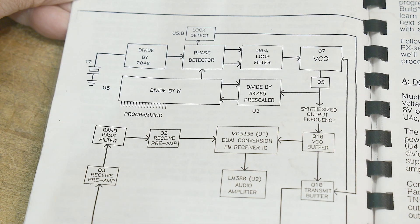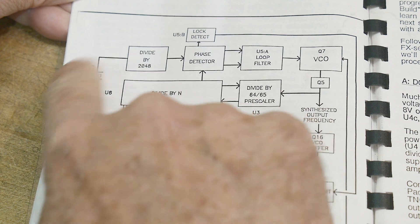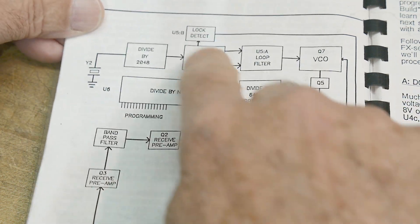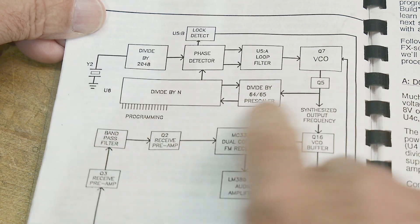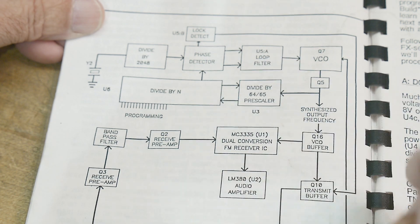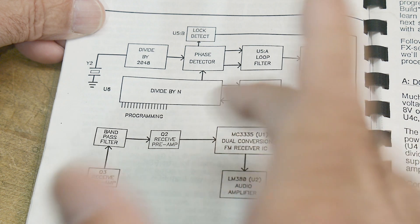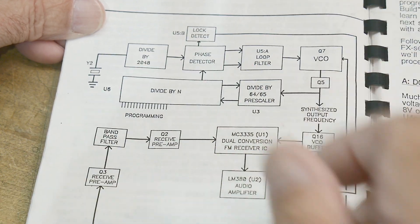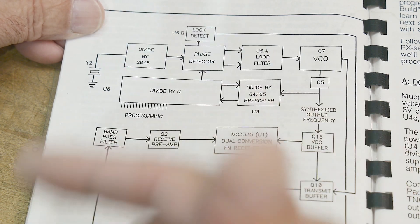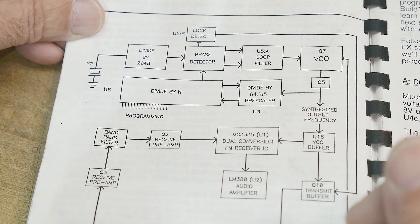They give us a block diagram. There's a crystal — a master crystal — and we're going to divide that down and use it in a phase lock loop. So this is the phase lock loop: there's a phase detector, a loop filter, the output VCO that comes back around, and a divide-by-N circuit that does the frequency setting. There's a bunch of programming pins that sets this divide-by-N — that's what all of those diodes do. We'll get to that.